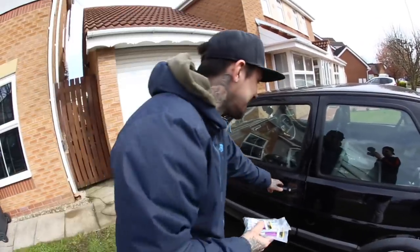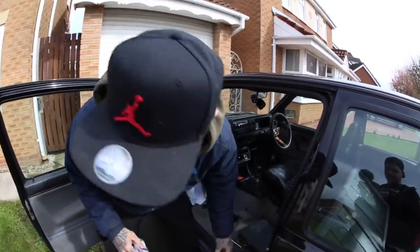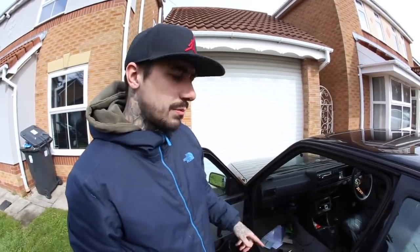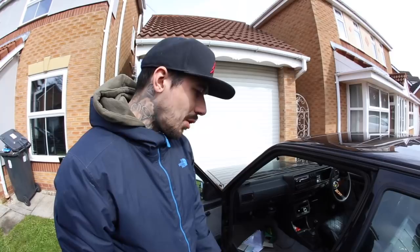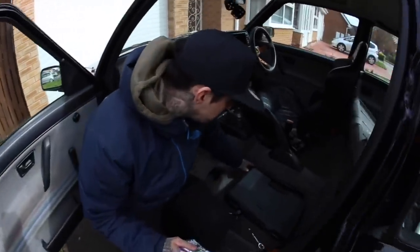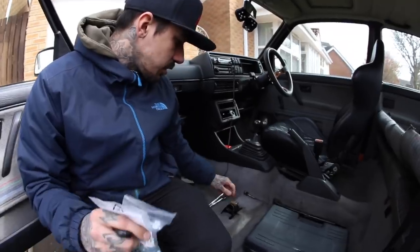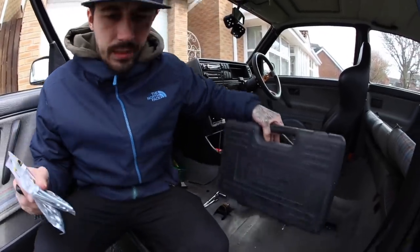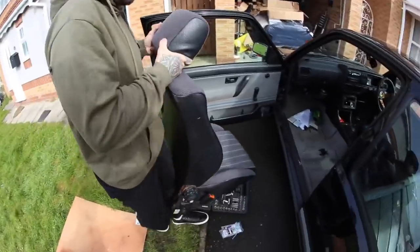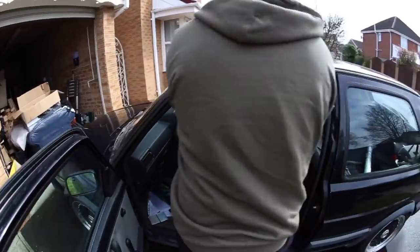First we're going to test fit one of the seats. Once we've done that we're going to clean up the rails. I have some really good grease for mountain bike and BMX parts — I'm just going to put some of that in the runners after I've cleaned them up. On a later date I really want to paint them and get them back to proper restoration condition. But first — let's just test fit the seats. Here we go, does it fit?